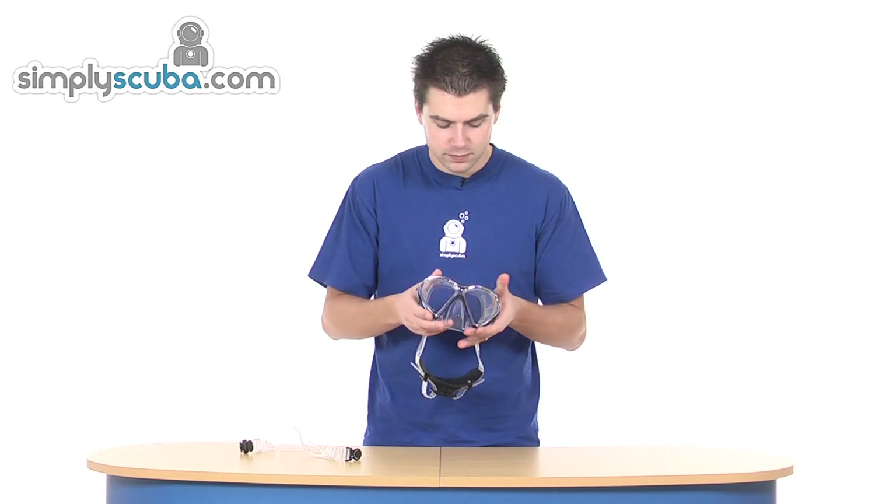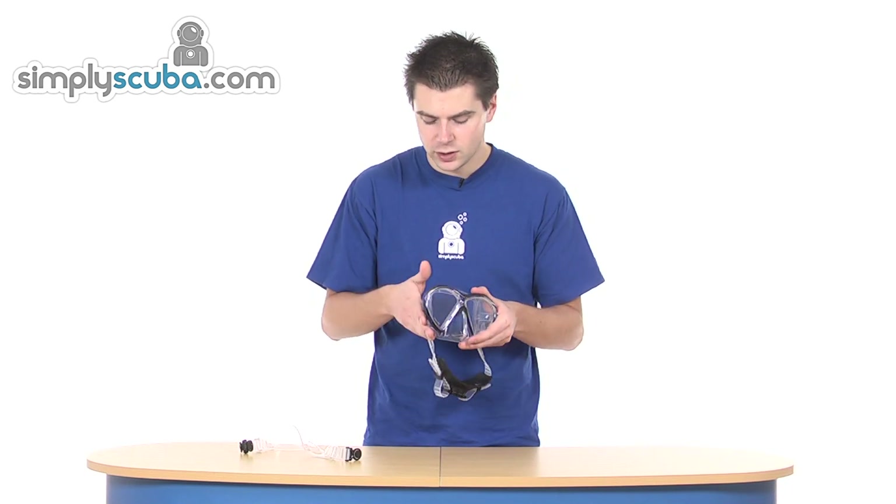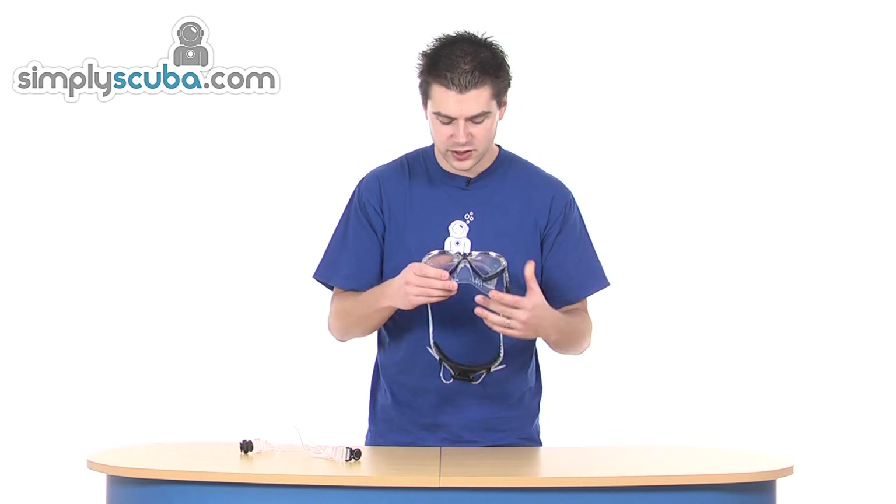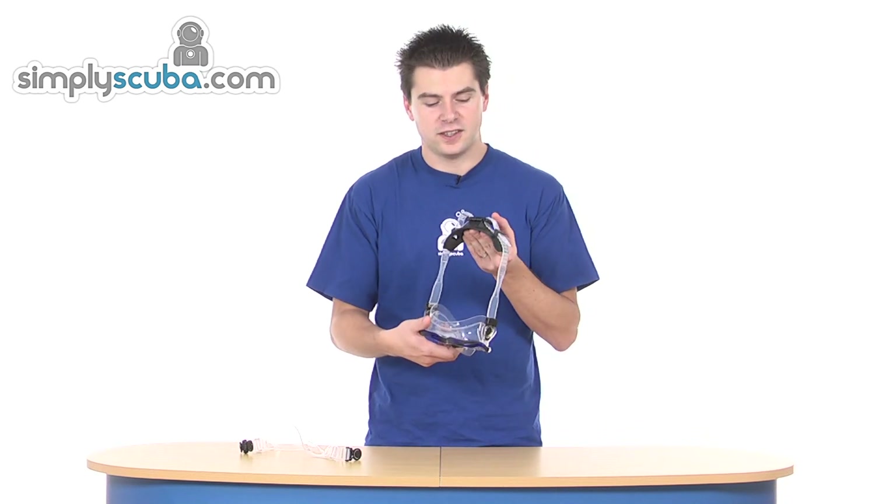So it's a standard style frame with silicone bonded to the buckle for extra flexibility. But it does have this fantastic new buckle system on the back. Do take a look at the Subgear Vibe 2.